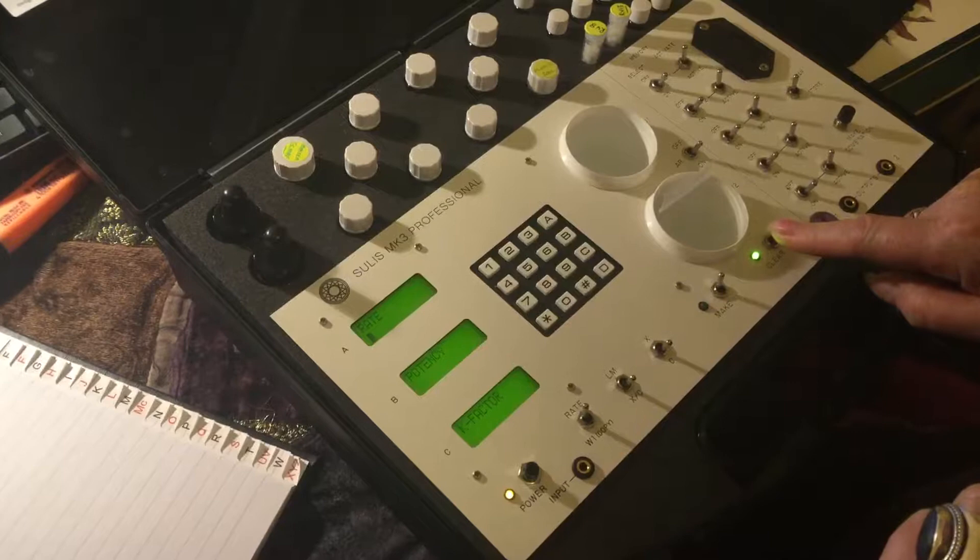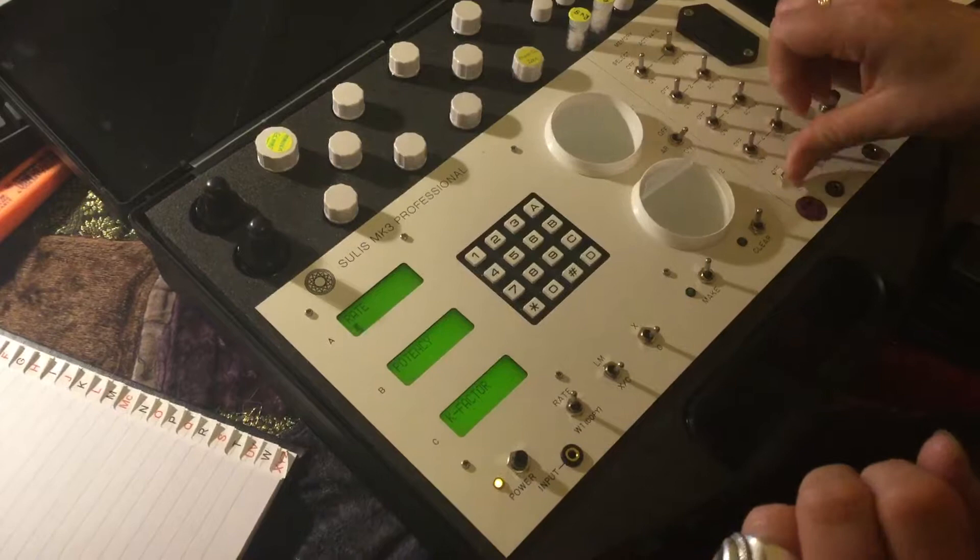So now we want to push these back and then turn it to store. Make sure that is on store.